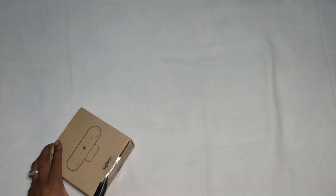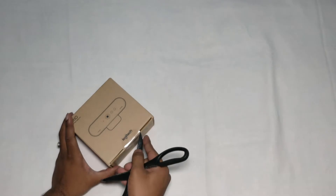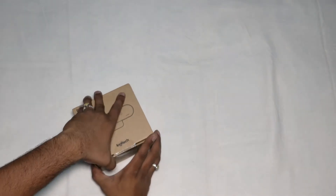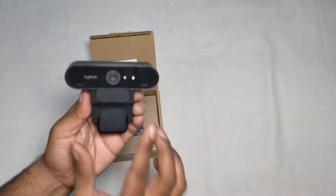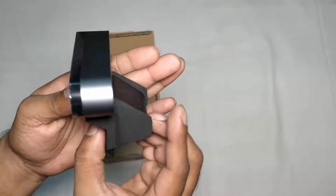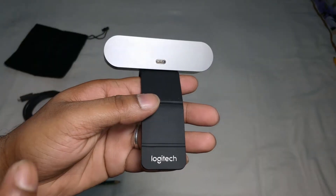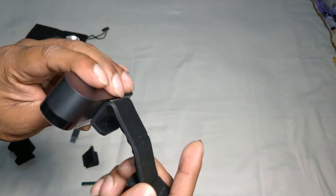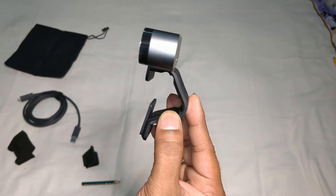The price is 24,995. Here we have the web camera. Look at this — it has a soft cushion. This is a USB-C type port and there is the Logitech logo. It can be folded like this and then mounted onto the laptop or onto the monitor.